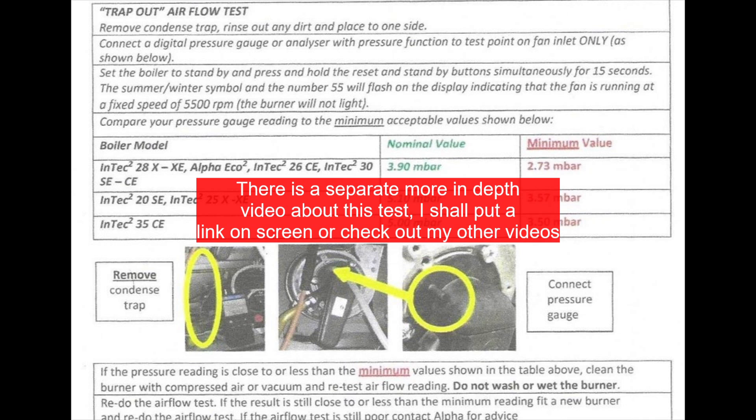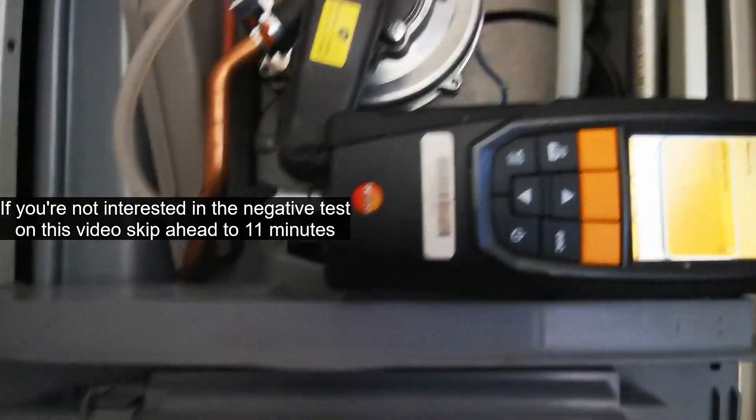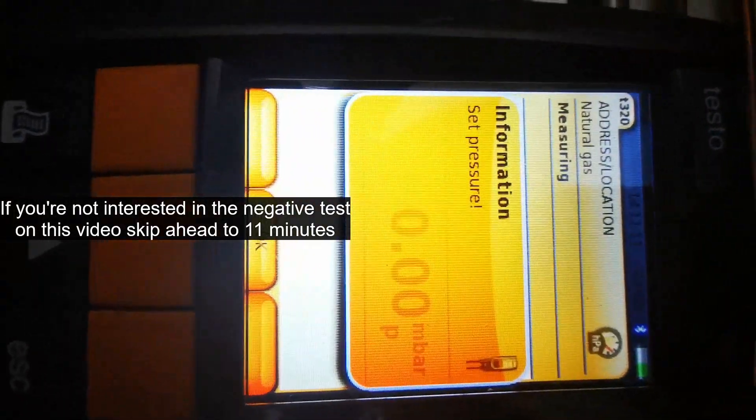Then you want to put it onto the negative fan test. This tests how clear the burner, main heat exchanger and the flue ways are. I've got a separate video explaining situations where you have bad pressure, so I'll put a link above.